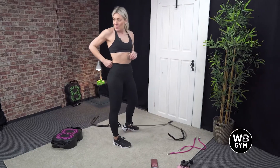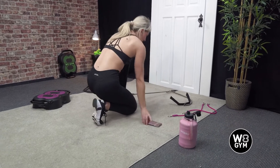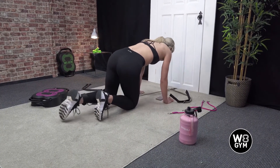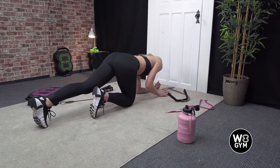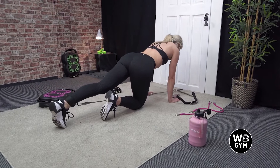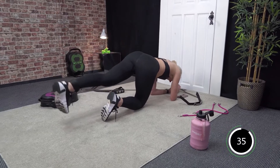We're now going to do our glute kick back, so coming down to the floor. Put in that ankle strap so the hook is facing towards the door. Pop the leg that's got the band attached straight. If it's easy, you can come down to your elbows and come up from here, or you can come up to your hands. Okay, we're ready, let's go — keeping that toe pointed down towards the floor.